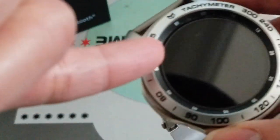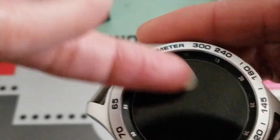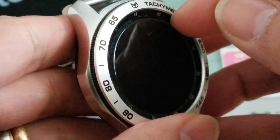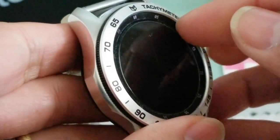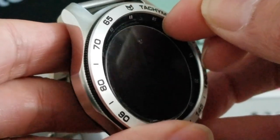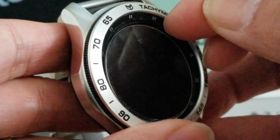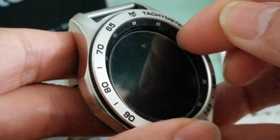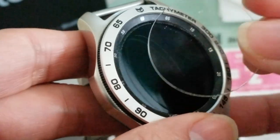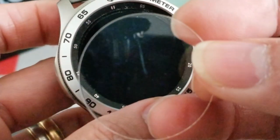I'm gonna use my fingernail and try to pry out on the corners. You're gonna have to give a little force so I can lift up the glass at the same time. Oh there you go - wow, it just came out right away!